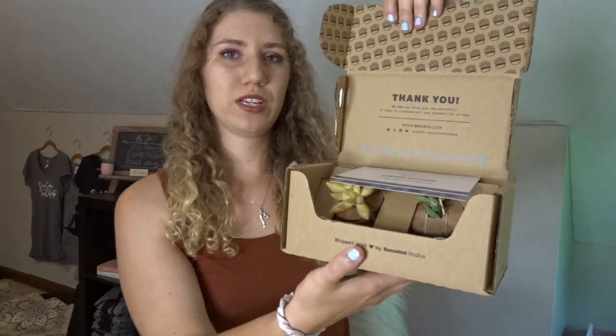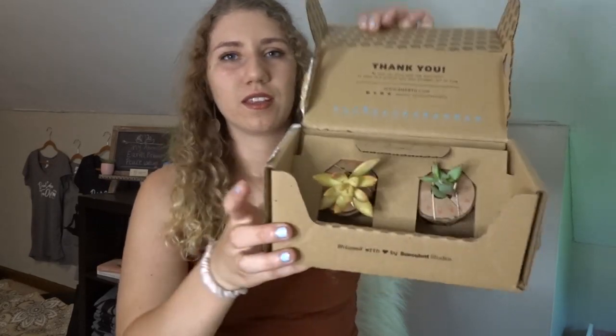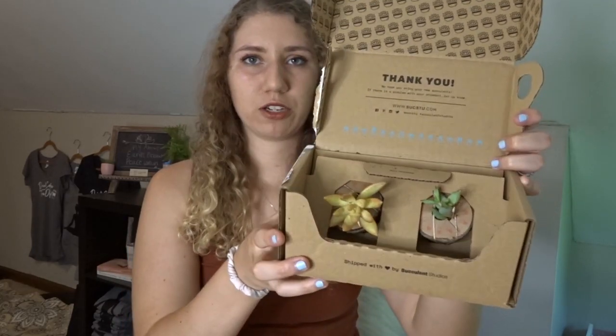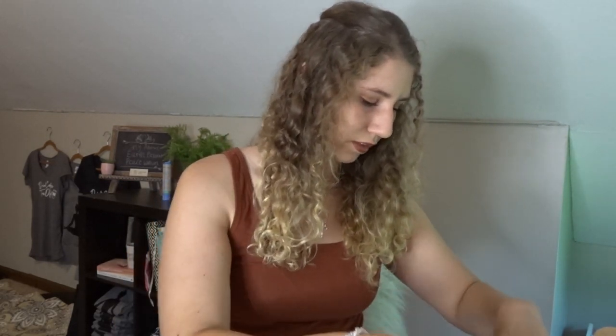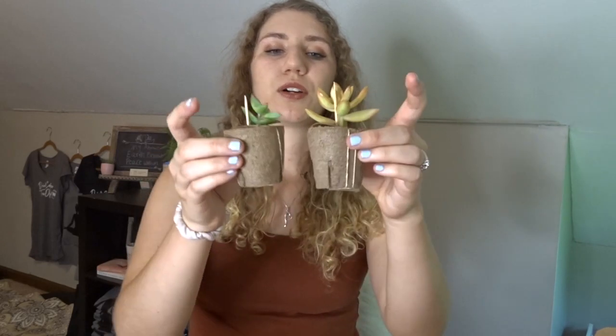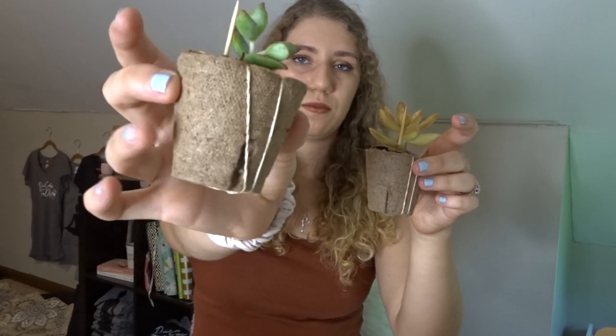Pretty good so far — I'm pretty impressed. That is the first box, so we're going to move on to the second box and see if we have the same type of situation. It comes out like this, and again they didn't break, they didn't die, they look very much intact — I'm impressed with that. It gives you the care instructions and the notes saying what they are. So let's take these plants out — two very much alive, cute succulents again. These ones are a Coppertone Stonecrop and a Rosary Vine.